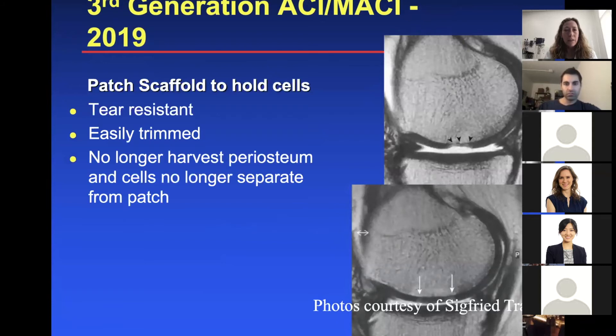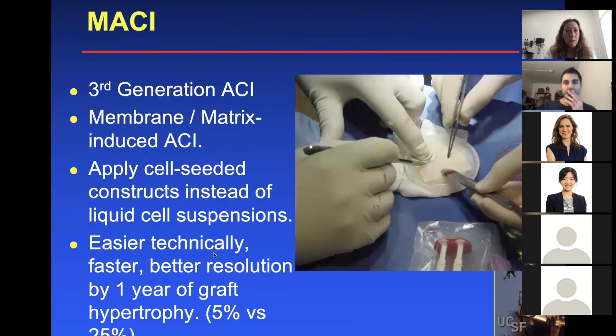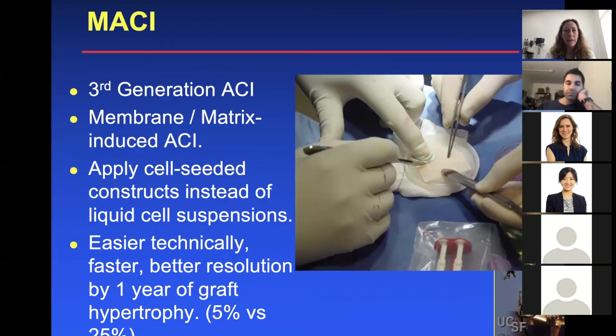Now, third generation MACI — this came out in 2019. It's called third generation because now the cells are given back to you on a patch scaffold, so it's much easier. You don't have to inject syringes, sew watertight patches, and seal everything. The cells come on a tear-resistant patch scaffold that you can trim to fit your defect; you no longer have to harvest periosteum. It is a type one and type three collagen patch. This is technically easier, and another potential advantage is less graft hypertrophy — earlier studies are showing maybe 5% graft hypertrophy instead of 25%.